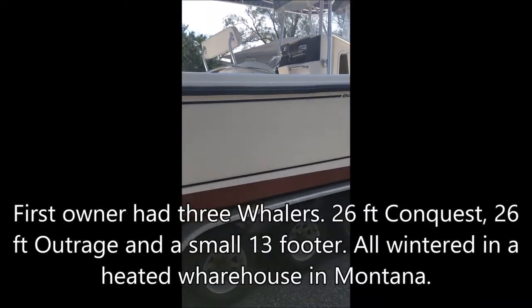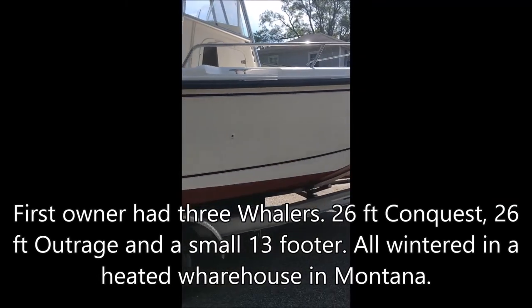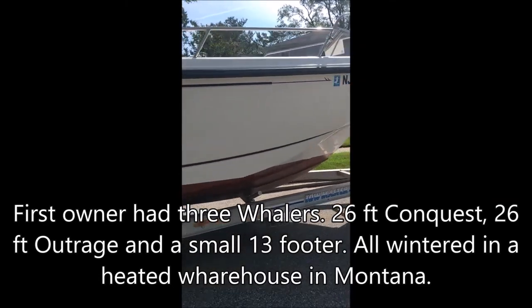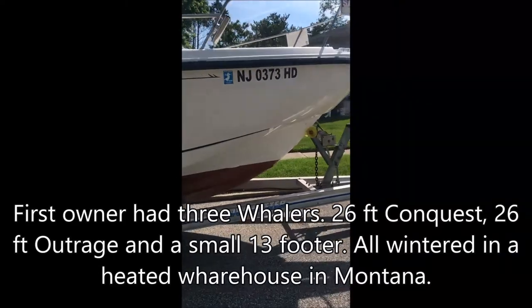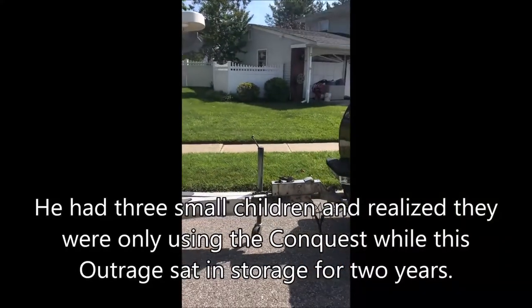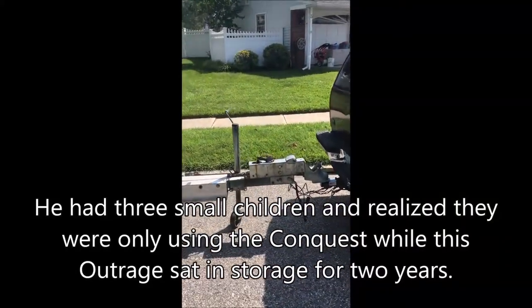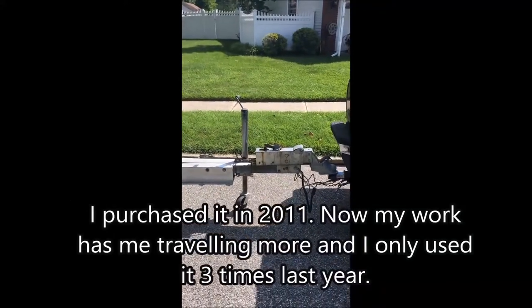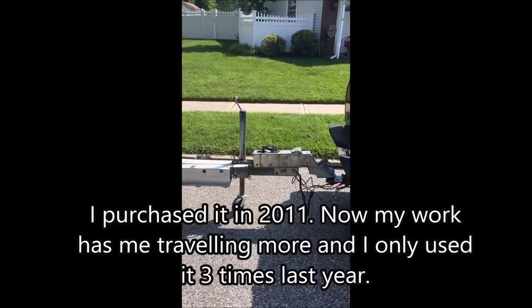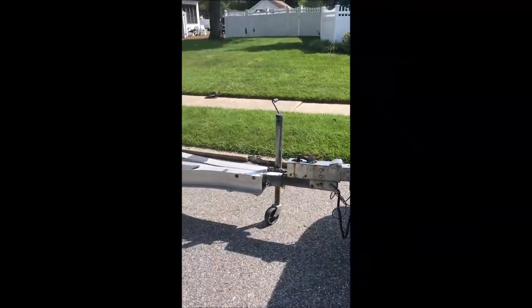The trailer is a 1998 Towmaster with new brake pads, calipers, and discs. It's a surge style — when you push your foot on the brake of the car, the trailer moves forward and automatically pushes the surge compressor together, which applies tension to the brakes. As you pull away, it pulls the tongue out and releases the brakes.